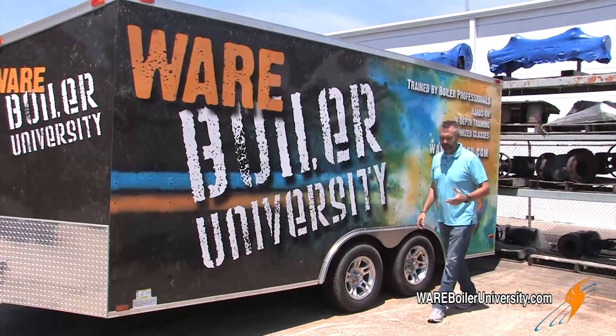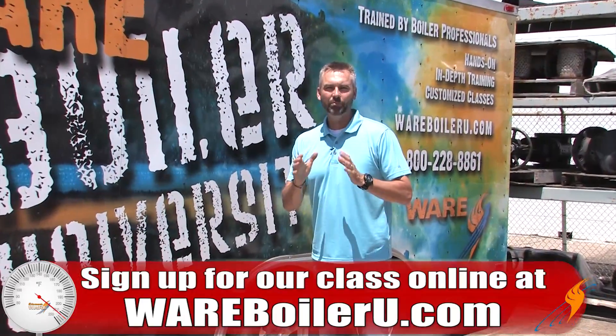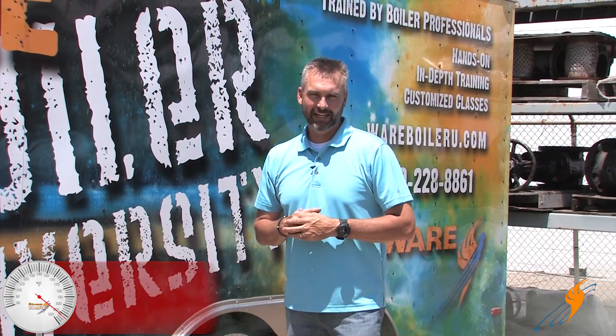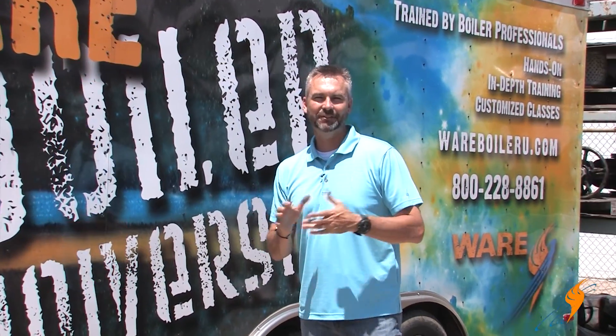There you have it — a little bit about hydroing a boiler. If you ever need anything, make sure you get a local service company to come in and do that hydro. We'll see you next time on The Boiling Point. Make sure you go out to WearBoilerU.com and check out our Wear Boiler University — technicians teach the class and you can pick their brains for three days. Like us on Facebook, follow us on Twitter, and share this episode on hydroing a boiler.